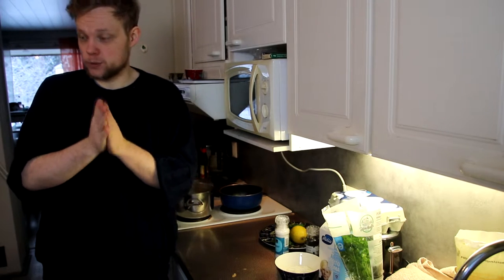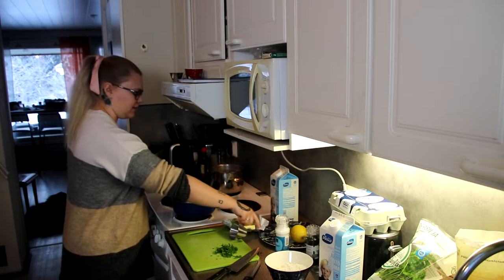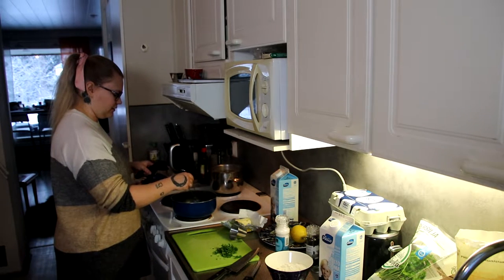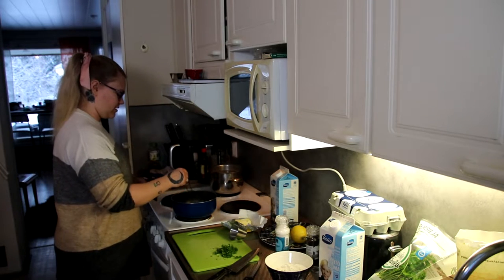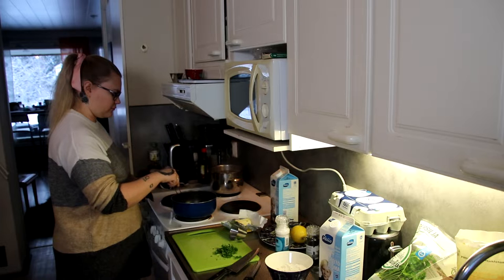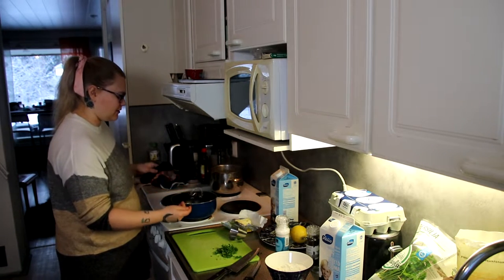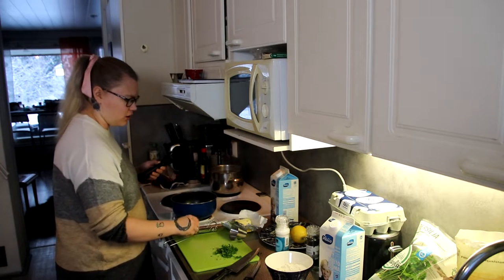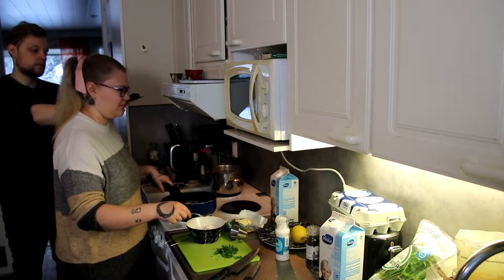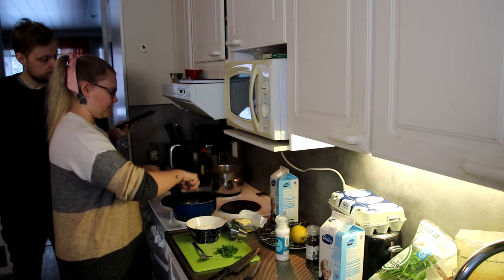Now we're going into the sauce — the parsley sauce, one of the most important things about this dish. So we take butter and melt it first, slowly melting on low heat — I have it on number two. For people at home just use a low flame because it doesn't need to cook. Once it's nicely melted we add two spoons of flour, but one at a time so it doesn't have lumps. Mix it quickly.